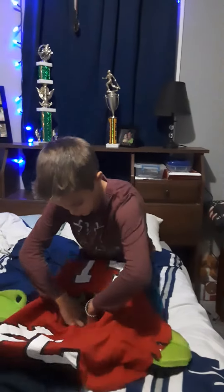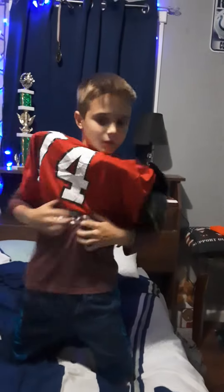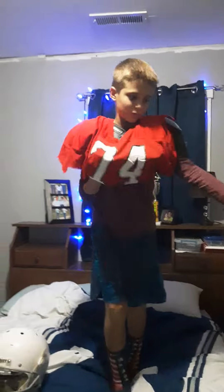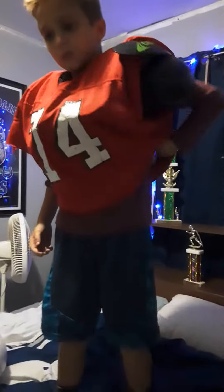First, this is my pads and my game jersey. You just slip it on like that and put the arms in. Then you see this clip right here — you pull down that, then you lift up.